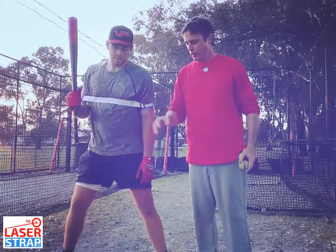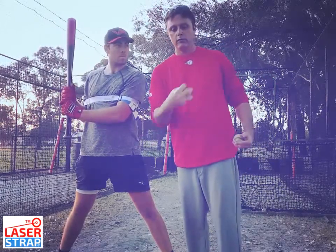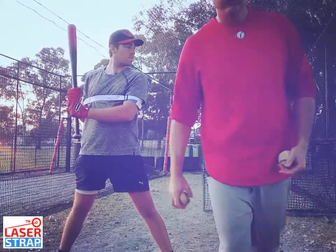Top hand drill: shorten up, toss the ball to his front hip, focus on swinging the bat with his hips, and hit the ball back up the middle. We're going to do one round, 20 swings, and on to the next hit.